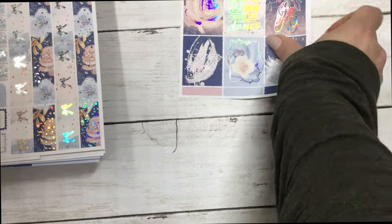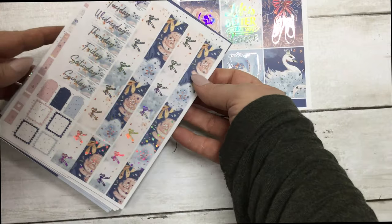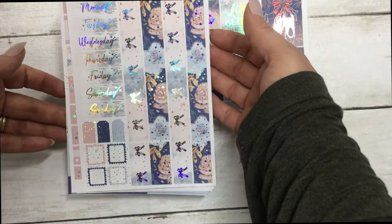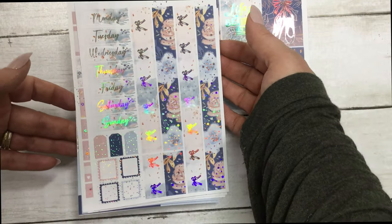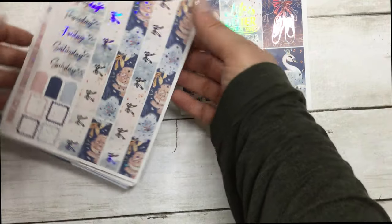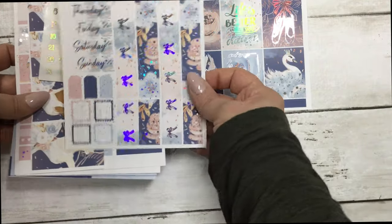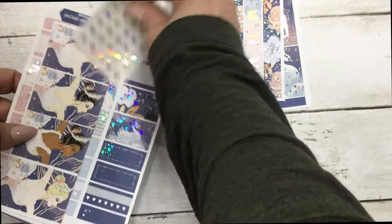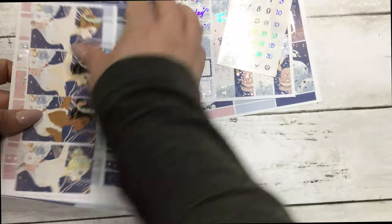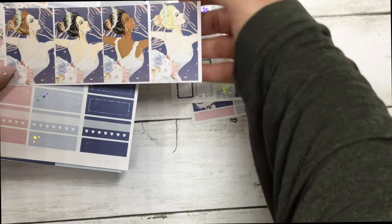Next are your date covers and washi. This also comes with the matching holographic date dots and a set of fashion girls.